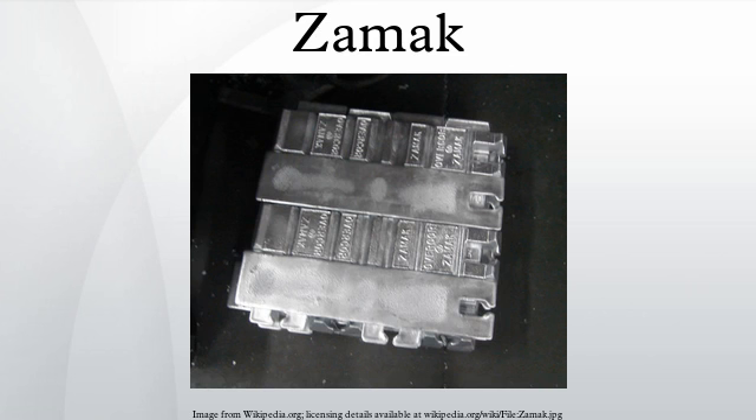Zinc alloy chemical composition standards are defined per country. ZAMAC goes by many different names based on standard and/or country. The short European designation code breaks down as follows: Z is the material, P is the use, L equals ingot, O4 is the percent aluminium, and 3 is the percent copper.